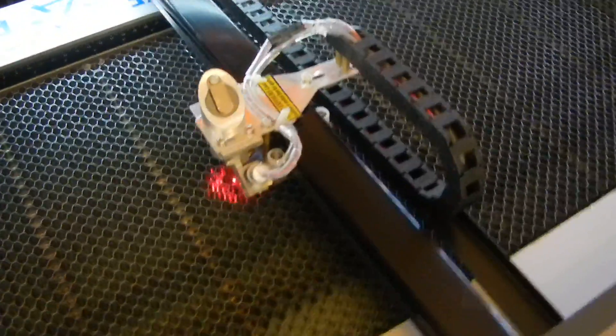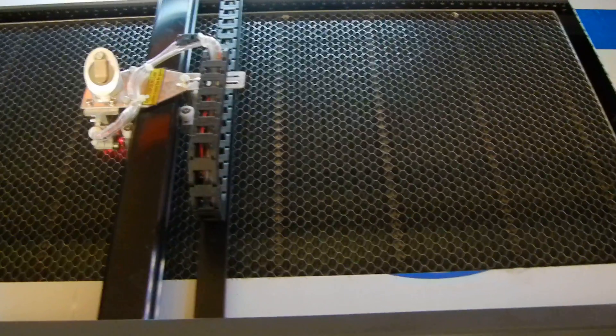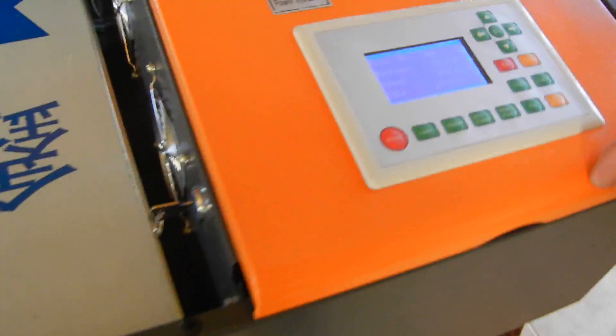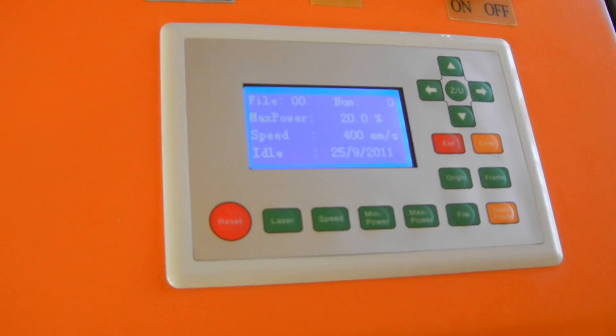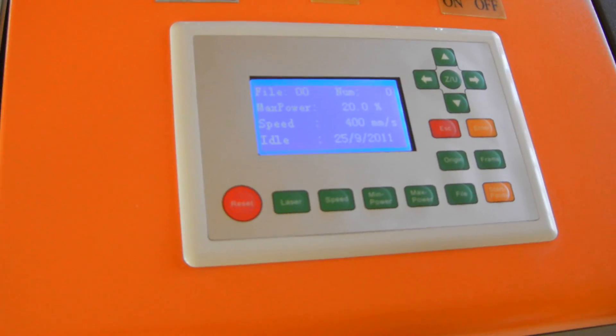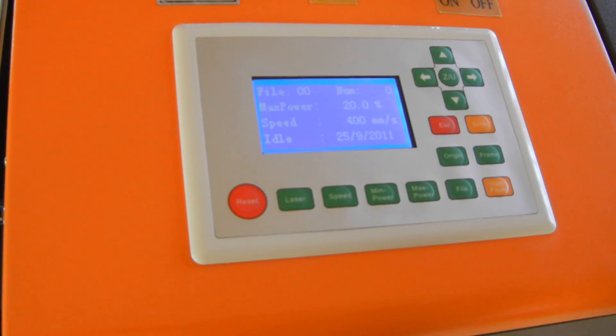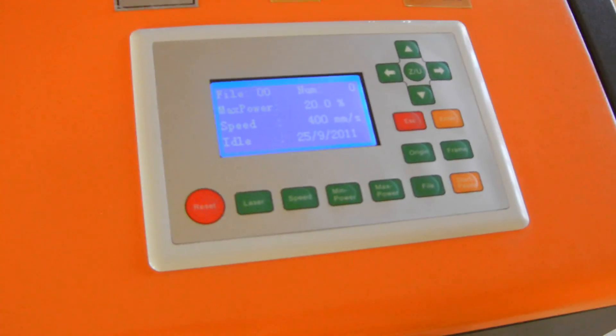When you turn this on and you've got cold water flowing through it and this lid is closed, set the max power to about 20%, and you can just push that laser button real quick for about a half second. That way you can test to make sure your laser is working before you go any further. That's just a quick test to show that your laser is working.